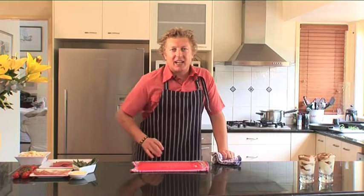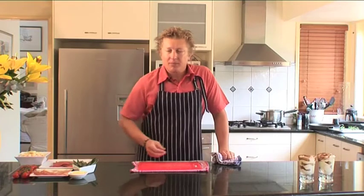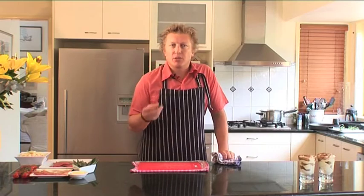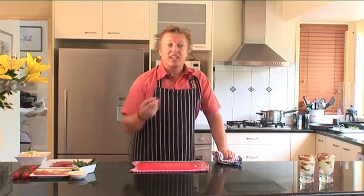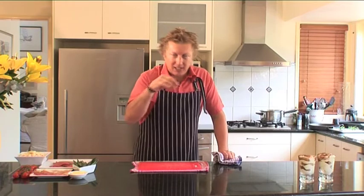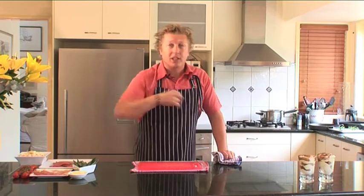The parmesan has been in the oven for about eight minutes, with the oven up around 180 degrees. The eggplant was already semi-cooked, so this has really cooked it through and made it nice and tender. The tomato is going to start to seep into the bottom, and the cheese is going to bubble up and be nice and golden brown.